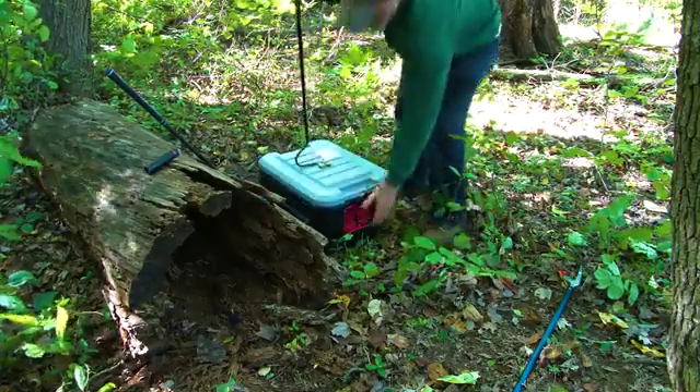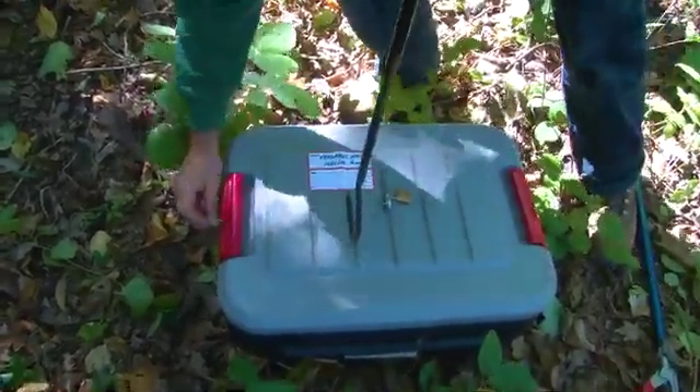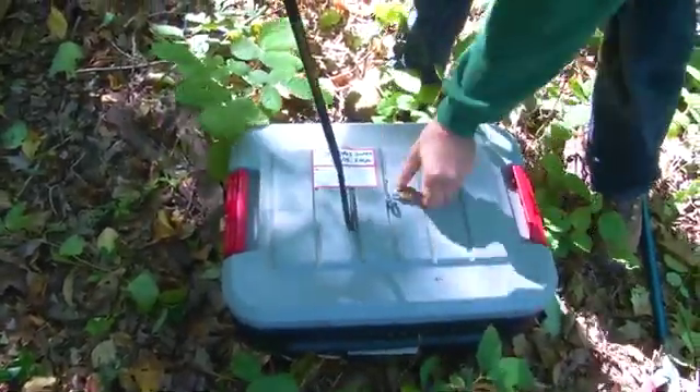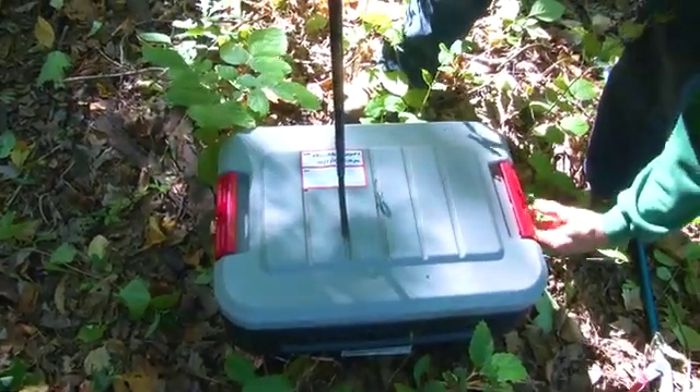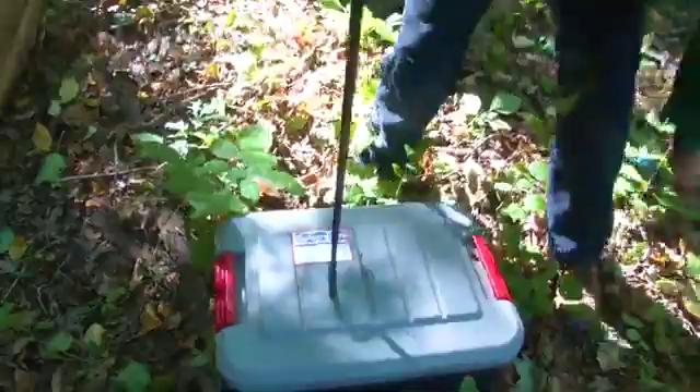Notice that this container is different than others that we have seen in this video. There are many different container types that can be utilized in these situations. This technician even uses padlocks on the side of the container to keep himself and others safe while transporting the snake.